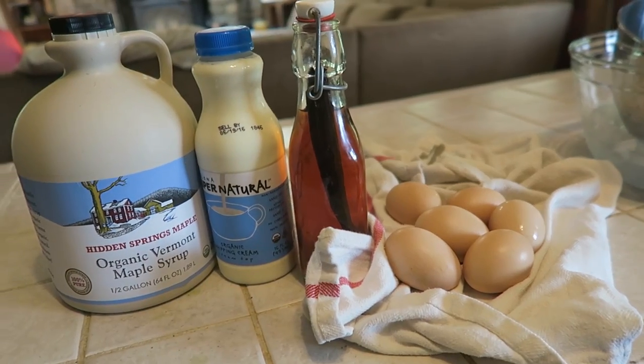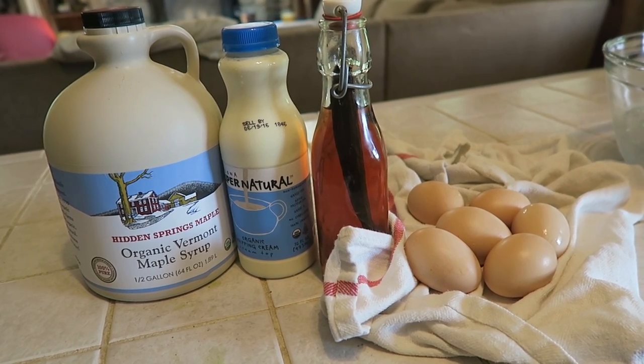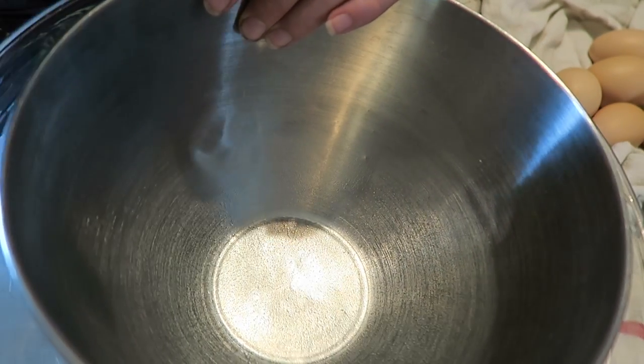I've gathered my ingredients: maple syrup, heavy whipping cream, vanilla, and eggs. So let's get started. First I'm gonna separate my yolk and my white.